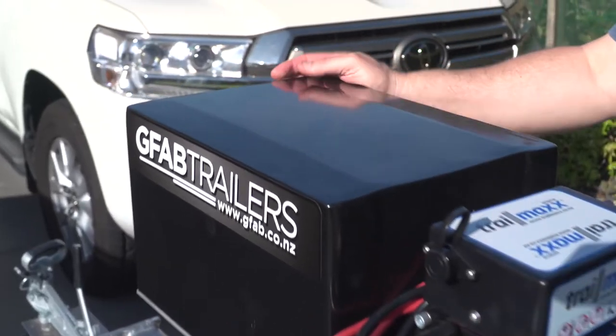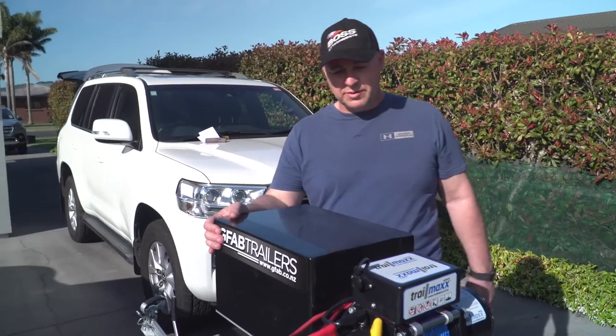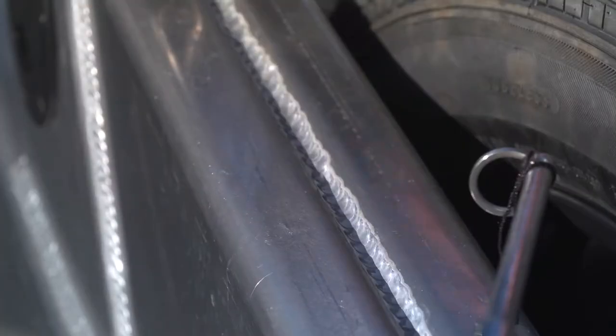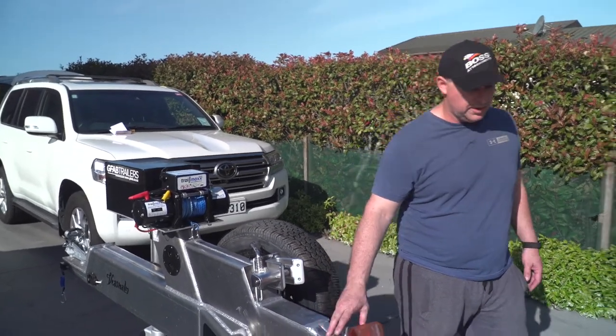The finish on the battery box and controller box for the brakes — just look at it, it's superb. It really sets off the detailing. Have a look at these welds — the detailing around the structure of the boat is really cool. This is really bespoke and nice work.